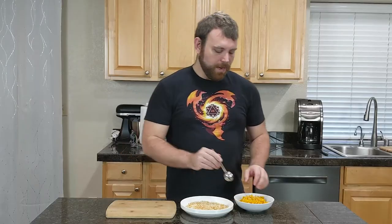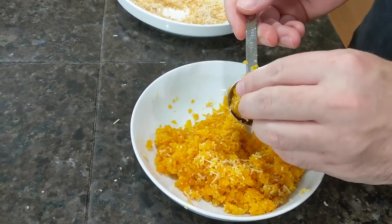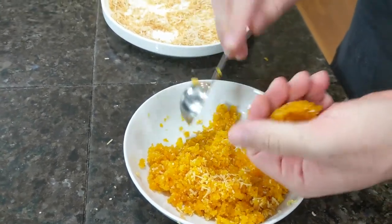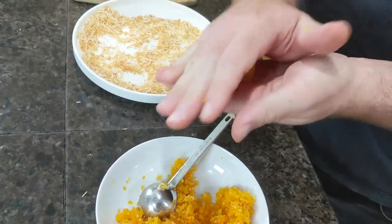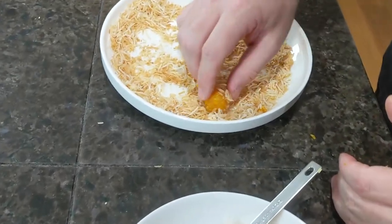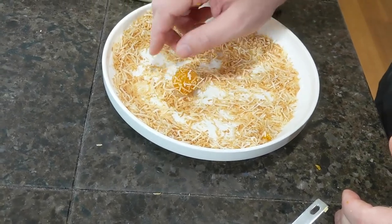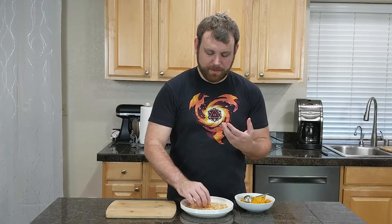Take a tablespoon and get yourself about a tablespoon size of your mixture and then put it in your hand. Scoop it out. Roll it into a ball in your palm. Once you roll the ball in your palm, then just roll it down on top of the coconut, being very careful not to press in too hard because you want it to keep its ball shape. You just want to get some of that toasted coconut coating on it.